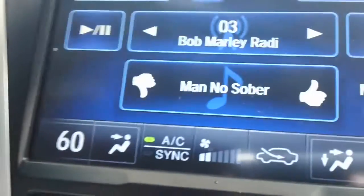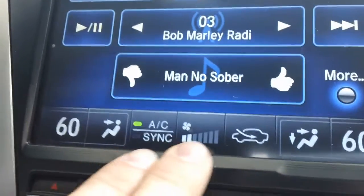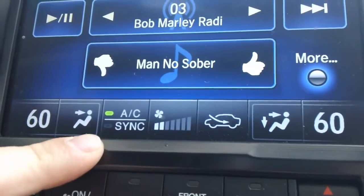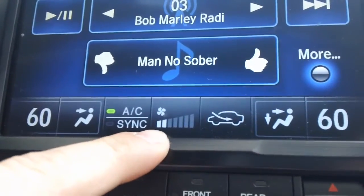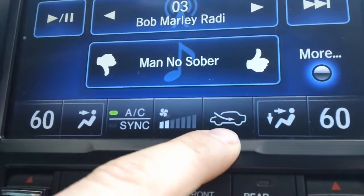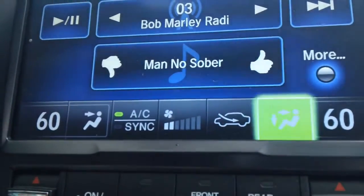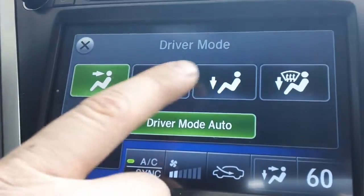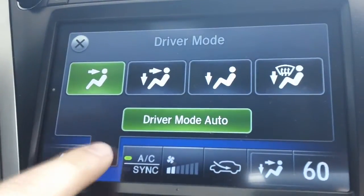Last but not least, I just want to show you that everything on the bottom of this screen is all touch controlled, from your AC and synchronization on and off, to your fan speed higher or lower, and how you get your air — all the way to include how the air hits the passenger or the driver as deemed necessary.